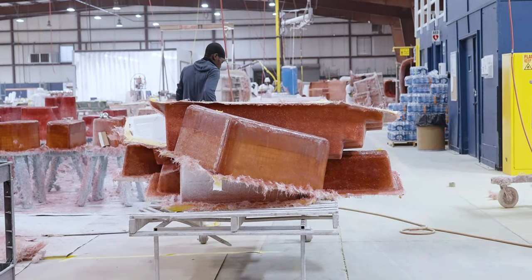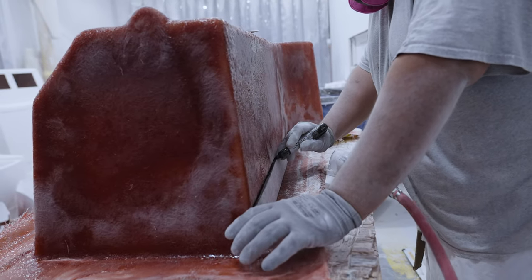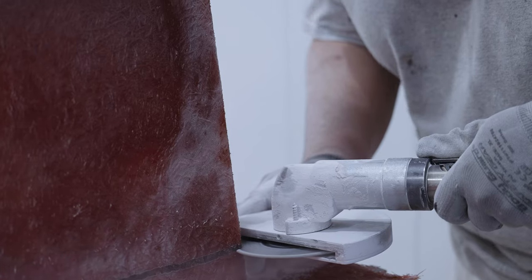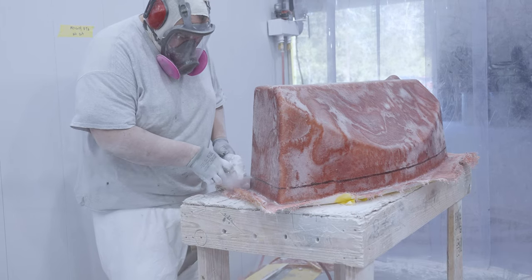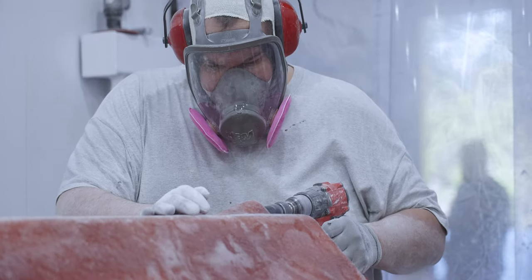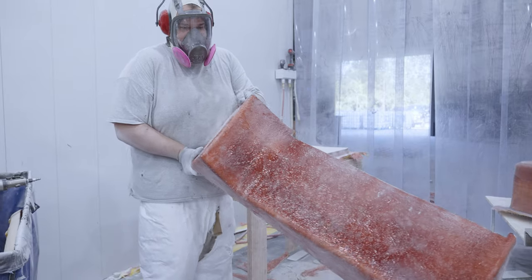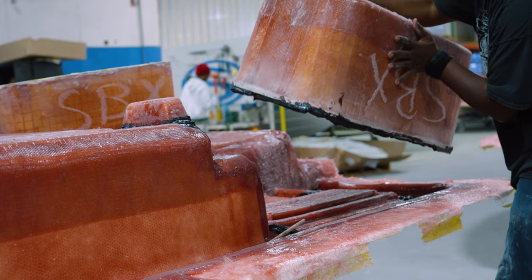The small parts then make their way into our cut and grind booth for final cutting and trimming. This leaves the parts smooth and ready for the next step. Once each part has left the cut and grind booth, they will be installed onto the proper deck, as you saw in our previous episode.